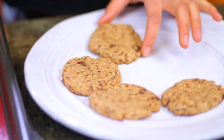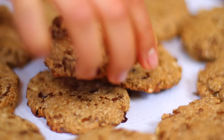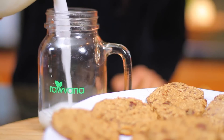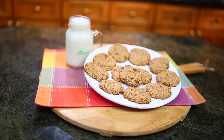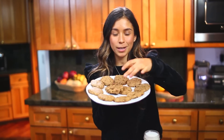Don't these look seriously amazing? Yum! And our cookies are ready! They're super warm and gooey and the chocolate has melted.